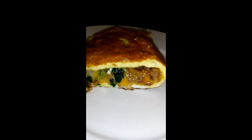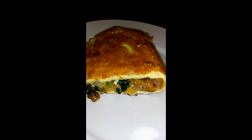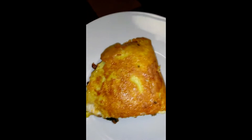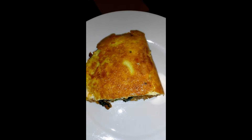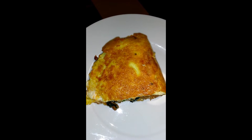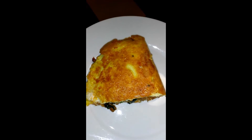Now we're going to fold it up. Done! You can see all the juicy goodness on the inside. I used five eggs for the omelet and it makes two servings — this is only half of it. I'll have this with some freshly cut tomatoes, and that's breakfast for me. Bon appétit, thank you all for watching!